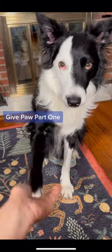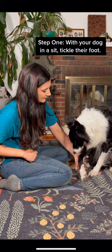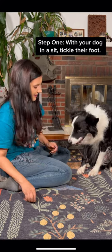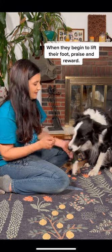Give paw is a classic trick, but some dogs really struggle with it. I use a simple method to teach this to dogs who are hesitant. We just reach out, tickle their foot, and when they start to lift their leg, say yes and reward them.